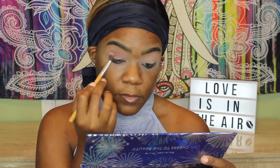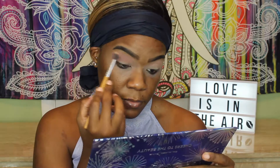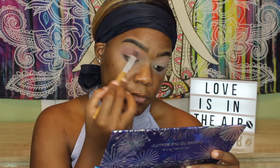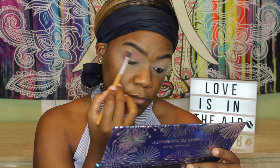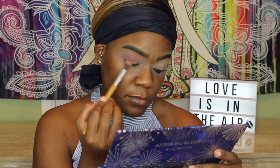I'm going in with that shade called Raise a Glass to put that into our crease as our first transition color. This is a really nice mauve-y color, I really like it. And this palette — the formula is just as good as the Queen of Hearts palette, although I do think this one may have more shimmers and it also has that highlight color which I wasn't really too impressed with because I thought it was a little too light, but we'll just talk about that later on.